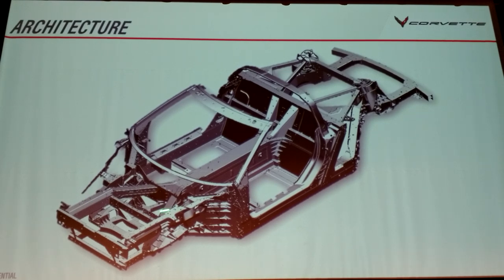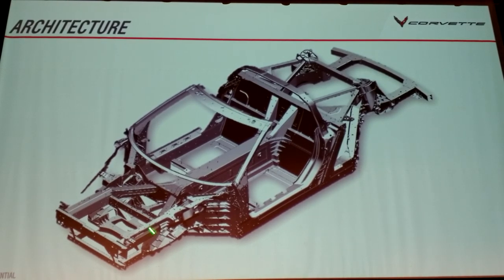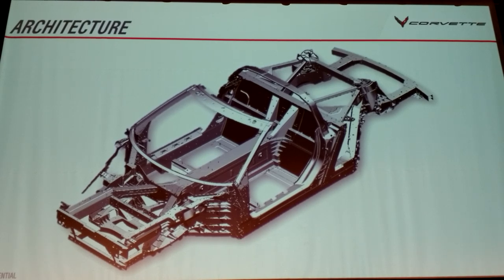When we went to find a company to make this — because General Motors doesn't do a ton of casting, especially high-pressure die casting — we found there was nobody in the world willing to do this size, this quantity, and this quality of casting for Corvettes. There just wasn't anybody. So we had to do it ourselves.